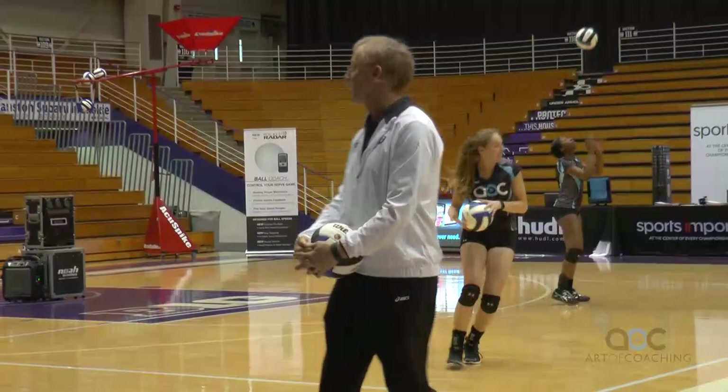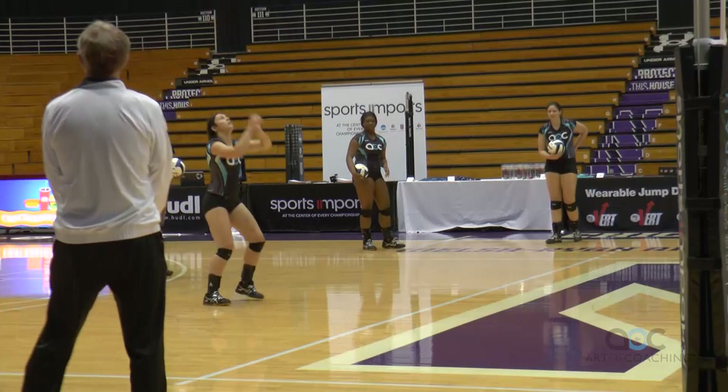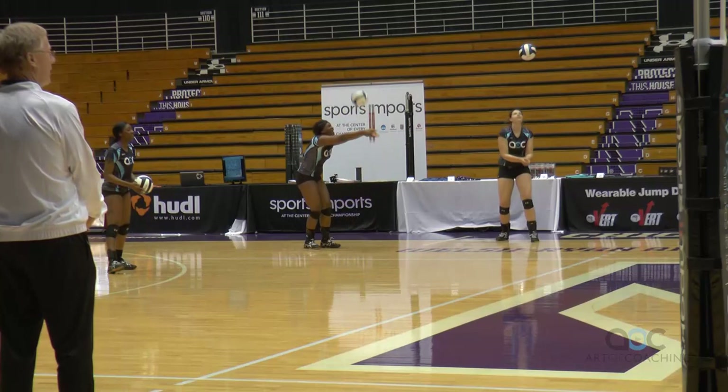Time out. Nice job, everybody. Pass, set, right, left, head. Pass, set, right, left, head. Pass, set, right, left, head. These guys are good.